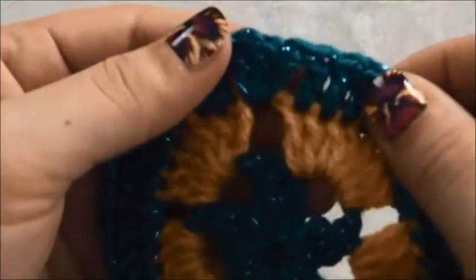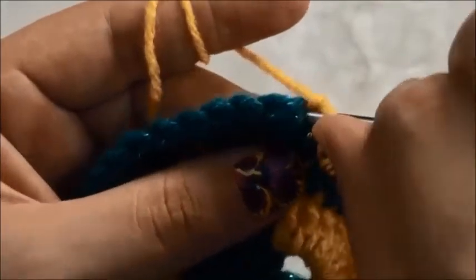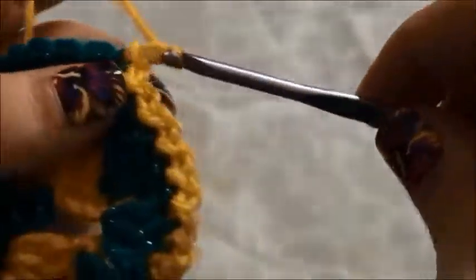For our last row, we'll insert the hook right there in this chain and use yarn in a different color. I'm going to chain one and make one double crochet in the same chain just to secure this yarn. Then chain one, and in the next chain make a slip stitch. Chain one, in the next chain make a slip stitch. Chain one, then in the next chain make a slip stitch. We will continue chaining one and making a slip stitch in the next chain, repeating this throughout the row.